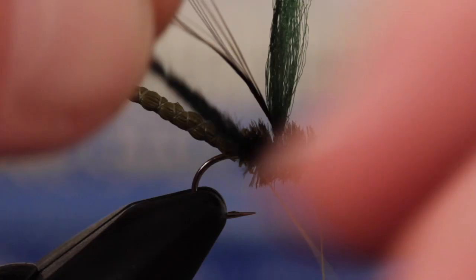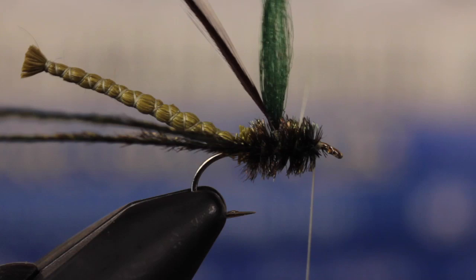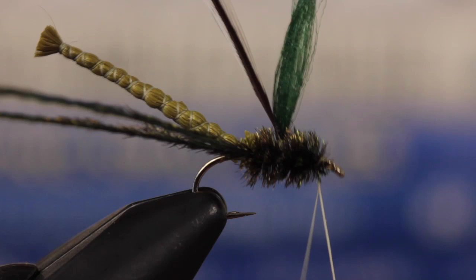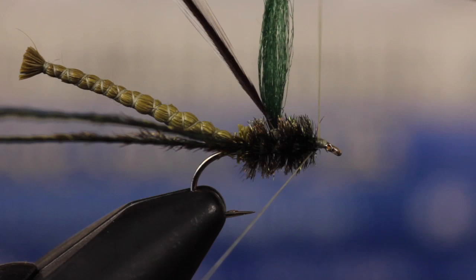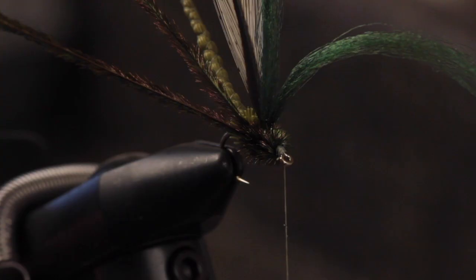Get hold of the peacock curl and begin taking touching wraps rearward to form the thorax of the damselfly. When you reach the deer hair, keep tension on the peacock curl while you get hold of the thread tag and start making open spiral wraps — effectively counter wraps — through the peacock curl. This extra bit of protection really helps the fly to last longer, but with voracious toothy browns like those in Simon's video, there are no guarantees. Just behind the eye, secure the thread tag with your regular tying thread, then reach in with your tying scissors and snip the tag off close. With the scissors still in hand, go after the excess peacock curl as well.